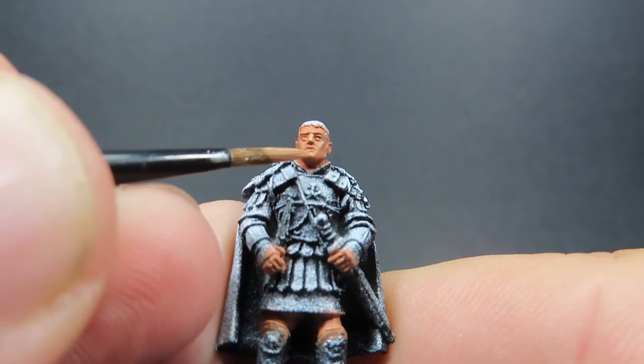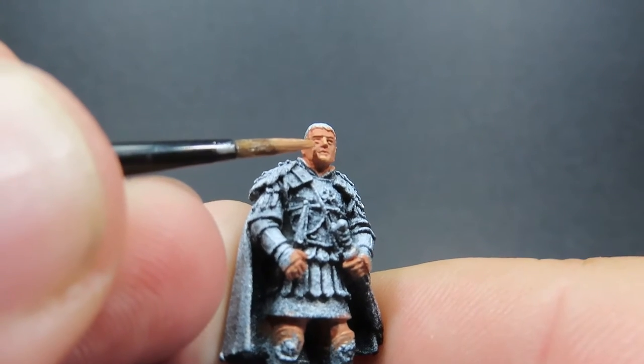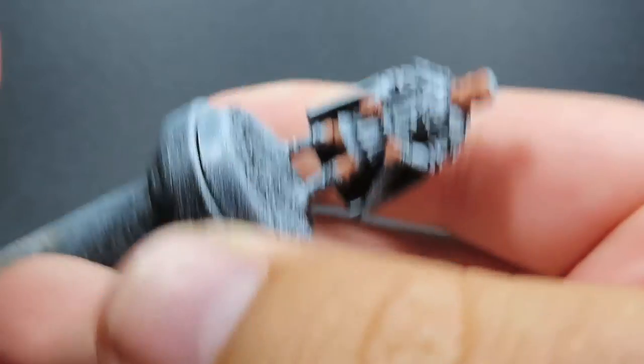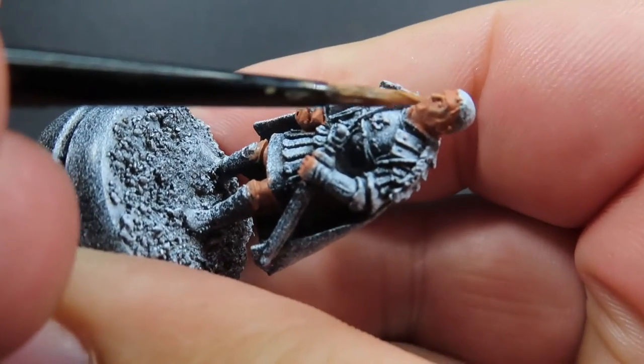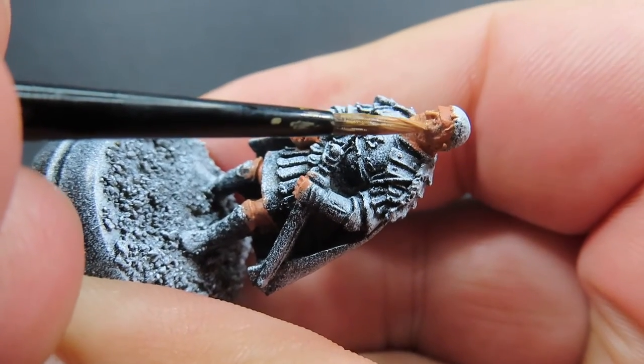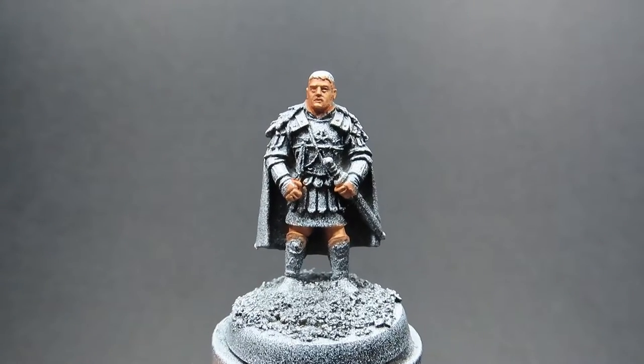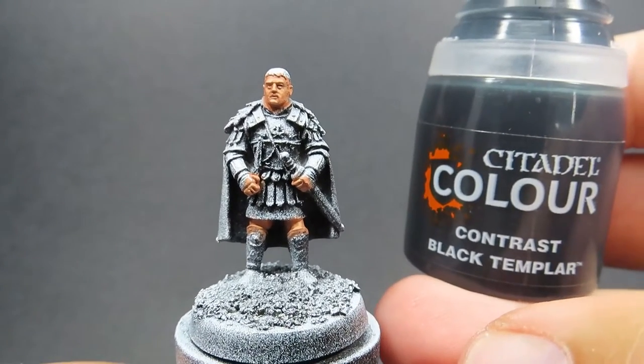Hitting those areas where the sun would naturally hit, like the top of the nose, the eyebrows, just a little bit of the cheeks since we've got some nice sculpted cheeks on this miniature. Don't be afraid if you need to switch to a smaller brush to do this as well. Then once we have those highlights on the face done, and on the fingers and hands, we're going to come in now with some contrast painting.